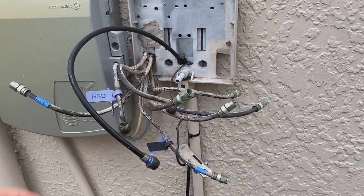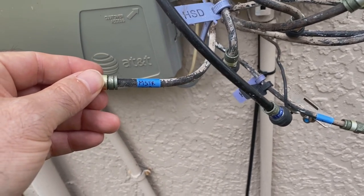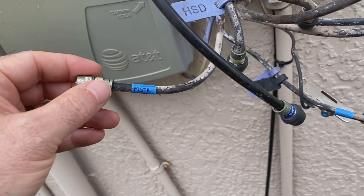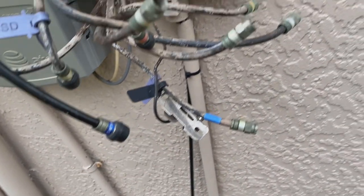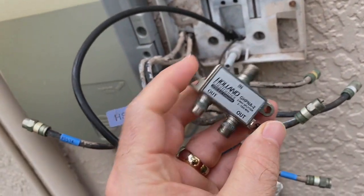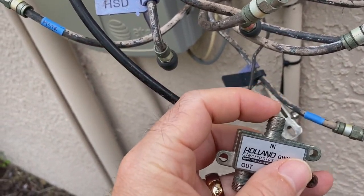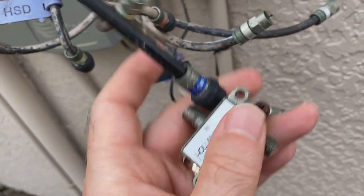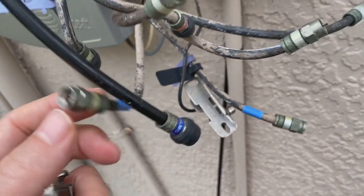I was able to successfully identify my two cables - I've got the master bedroom and the guest room. Do yourself a favor and mark them somehow, otherwise you don't have to play this game twice. So what I'm going to do now is take a two-way splitter - or three-way or four-way depending on how many you need - and put this end on the cable that comes from the street right here. Then these two outputs will connect to the two cables I just found.